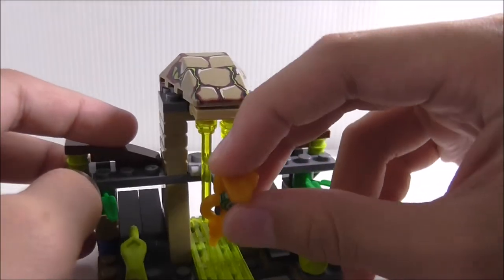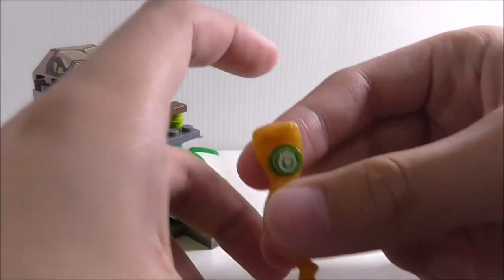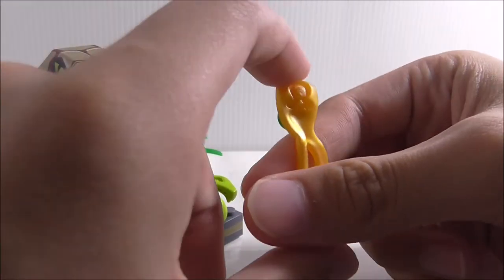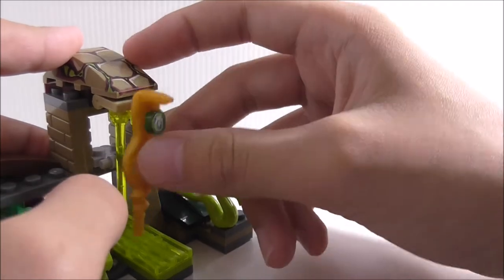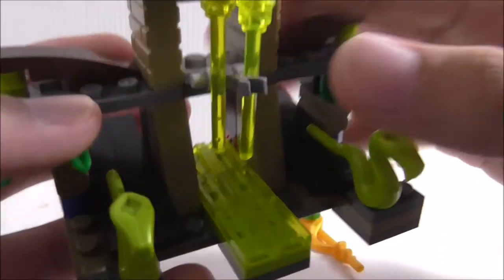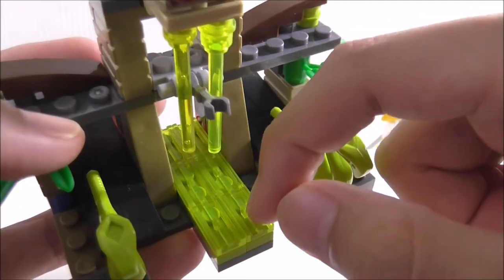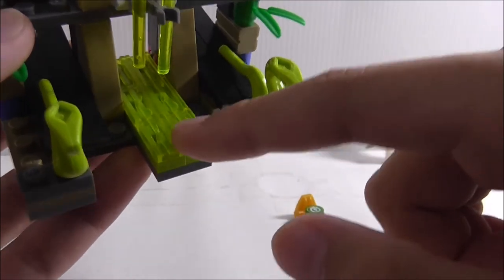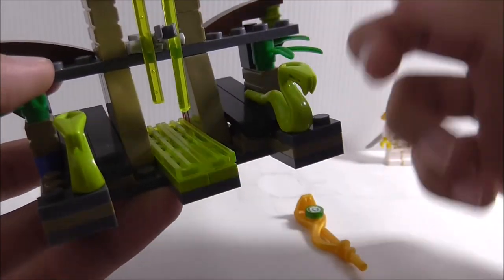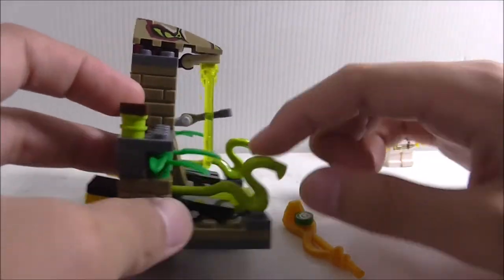This is the staff — one of the five staffs, I believe — which Zane has to retrieve. There's a printed piece and the mold for it is pretty cool; it's in gold on this arm piece. The ground features grill pieces in translucent green, which I guess is supposed to represent the toxic slime.